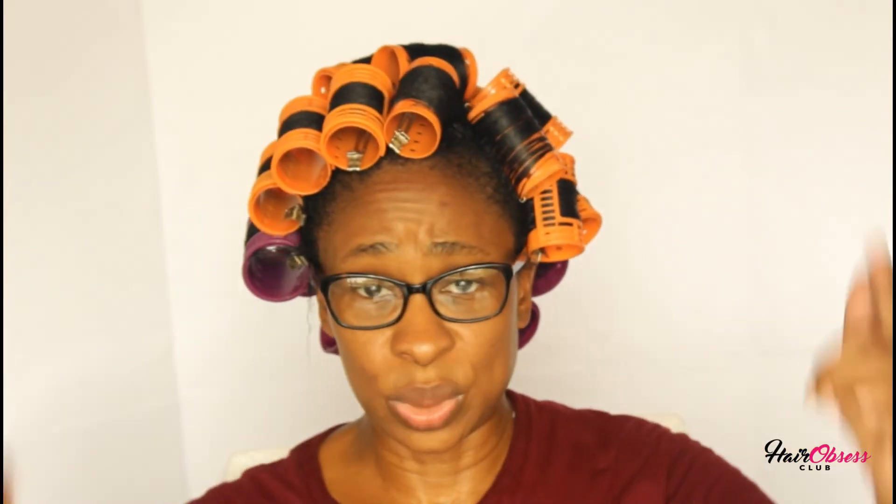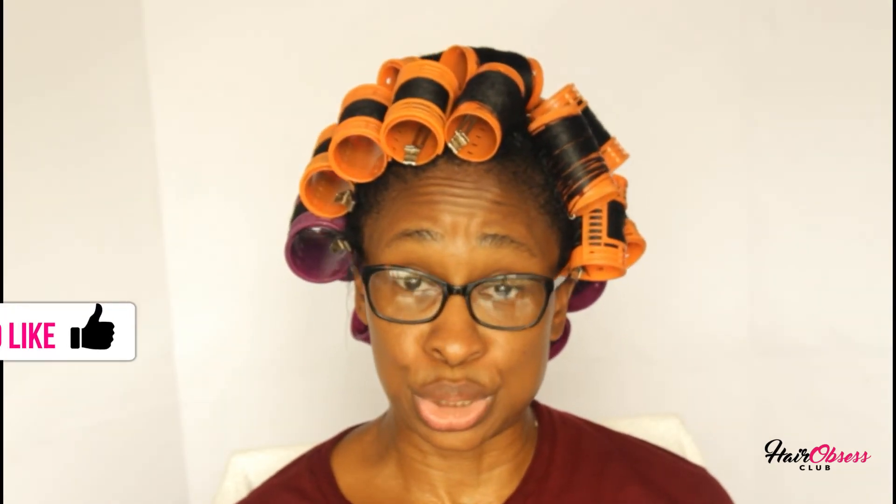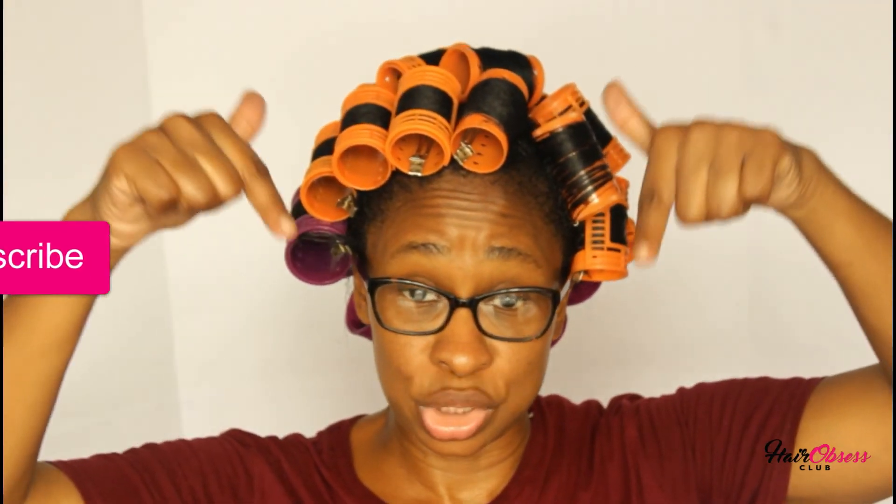Let me know in the comment section what you think and how you like the hair mask I'm trying out. This is my second time trying it — it was very gooey on my hair, and I think that's because of the aloe vera gel. If you hear a sound, it's because my neighbors are pumping out water. If this video was useful, don't forget to give me a thumbs up.